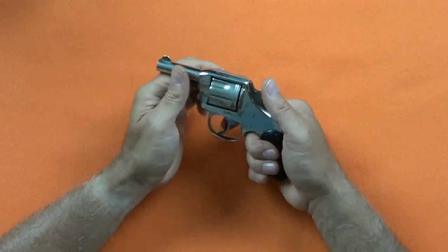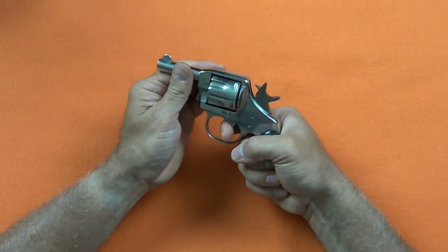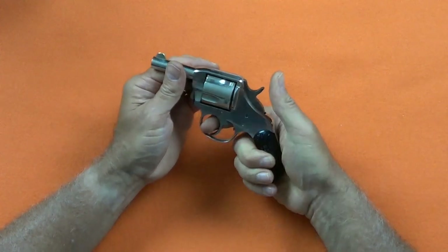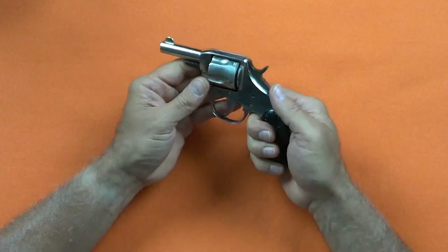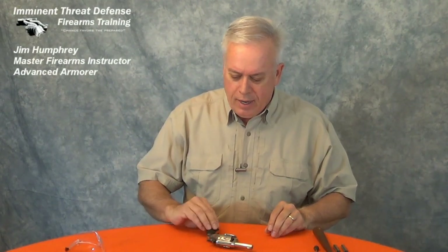The quick function check assures me everything is back in place and working properly. Well, that's an interesting one — a revolver that's over 130 years old and still in great shape. I'm Jim Humphrey with Imminent Threat Defense Firearms Training. Until next time, enjoy your firearms, join the NRA and be safe out there.